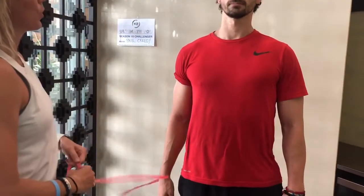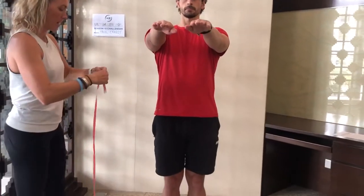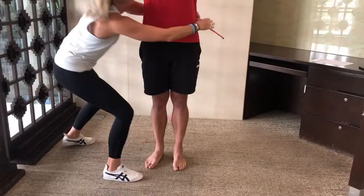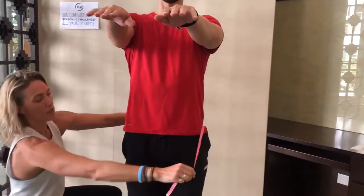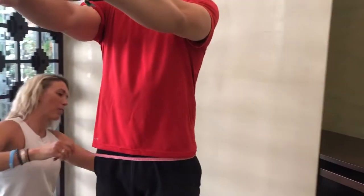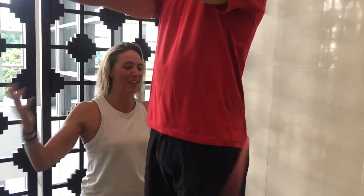We're gonna do hips. I want your hands out the front and feet together. For the hips, you come around the side — it's easier. You're gonna come down and go around the biggest part of your friend's bum. Don't worry, it's all good — I'm sure your friend won't mind.